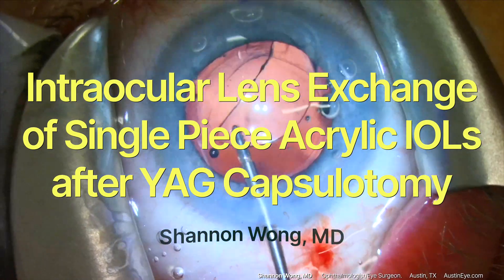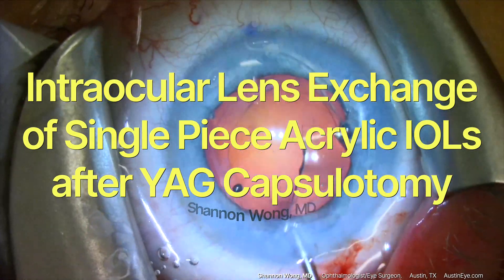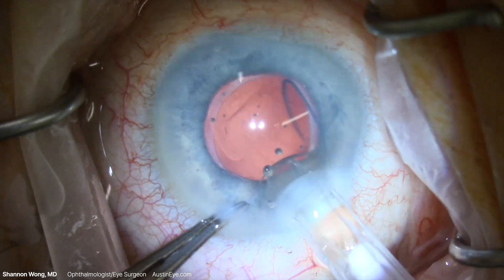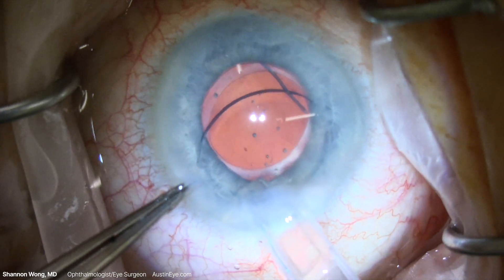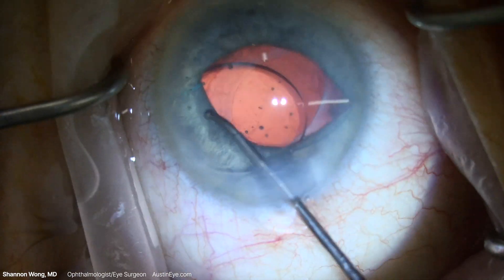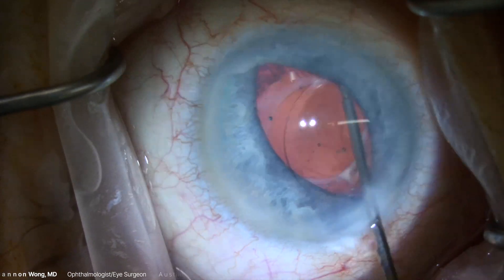Intraocular lens exchange of single-piece acrylic lenses after YAG capsulotomy. I was trained that if there's an opening in the posterior capsule, to never place a single-piece acrylic lens into the eye — instead, place a three-piece lens. Herein lies the dichotomy between theory and reality.